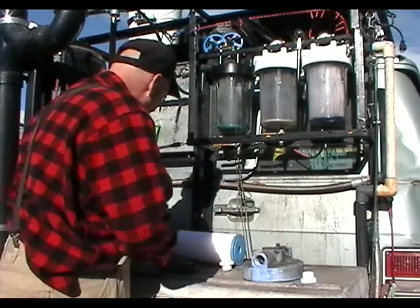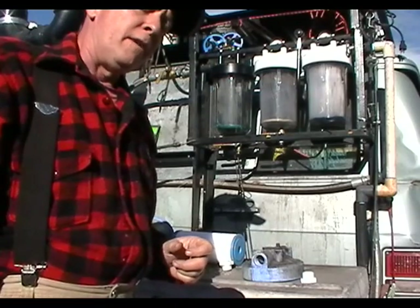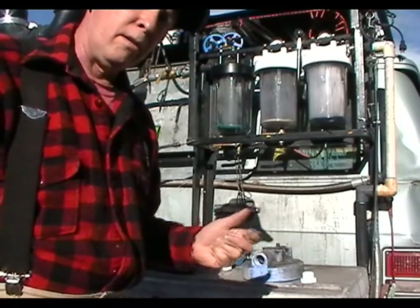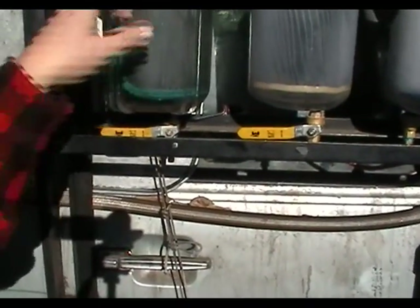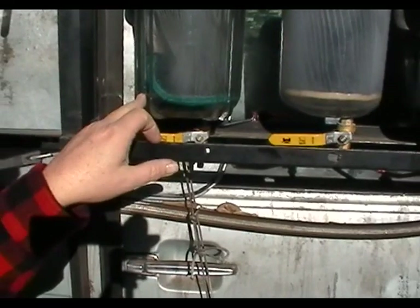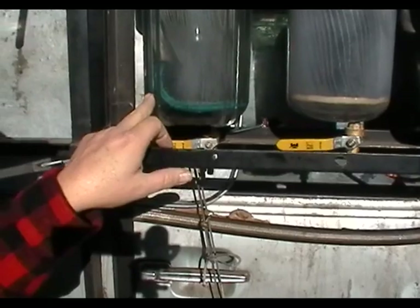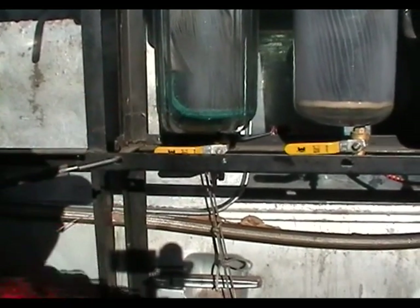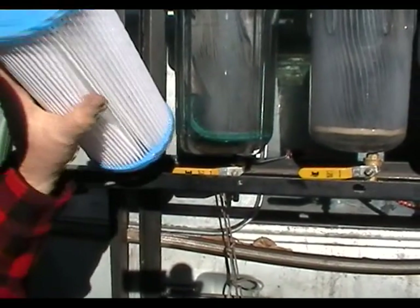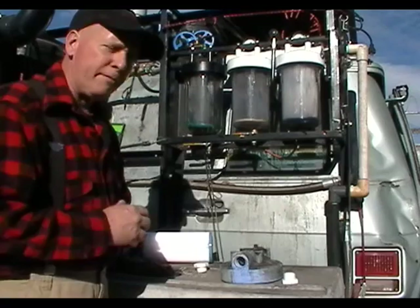The problem is that gasoline has a fair amount of ethanol or alcohol in it. You can see that this cartridge has disintegrated, and the reason why it disintegrated is because of the ethanol in the gasoline. You can see the filter is buckled — a normal filter would not have that buckle in it. So I've decided to move on to bag filters.